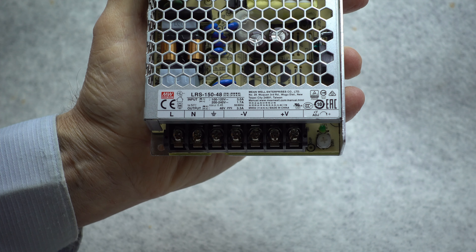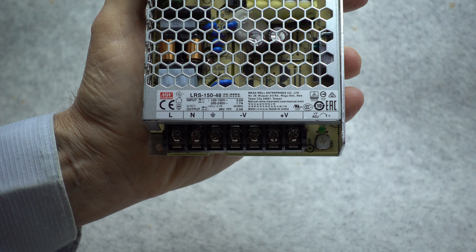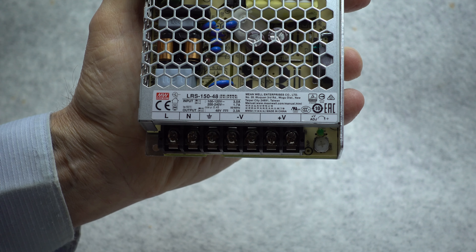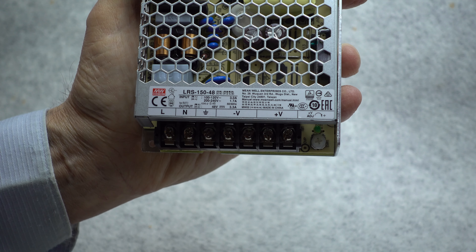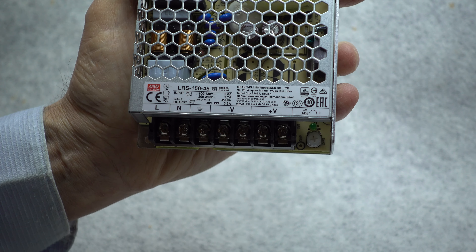The LRS 150-48 will work with either 120 or 240 volts mains power. The supply is adjustable slightly up or down from the 48 volts nominal rating that the manufacturer gives the supply. The output current is rated at 3.3 amperes, but since we only need about 2 amperes, this is more than sufficient to operate our system.